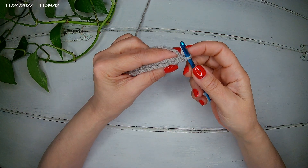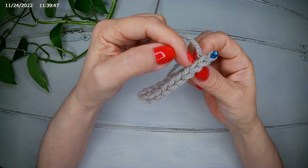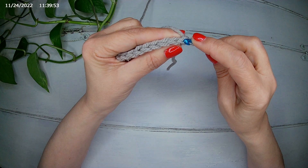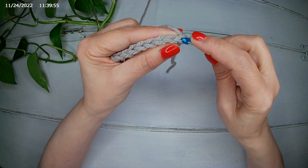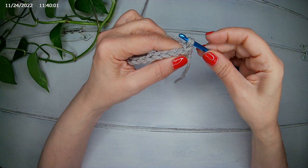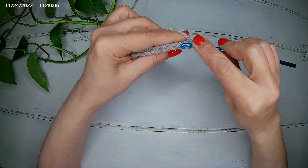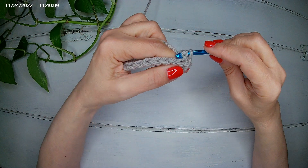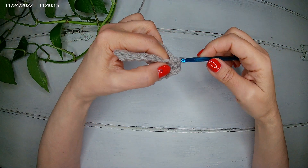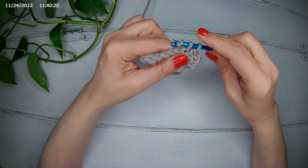We are going to make a single crochet in the back loop — it means here, in each of these loops. So we start from the very first stitch in the back loop and make a single crochet. Single crochet in the next, and single crochet until the end of the row. We are going to do this for 24 rows.